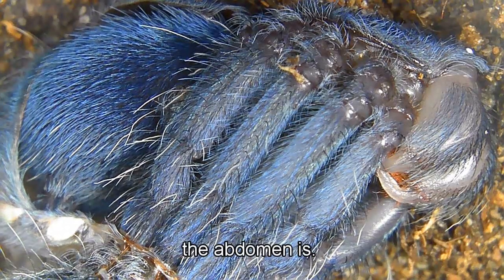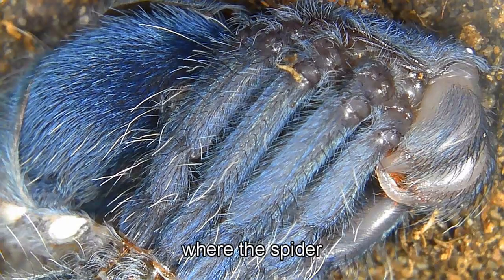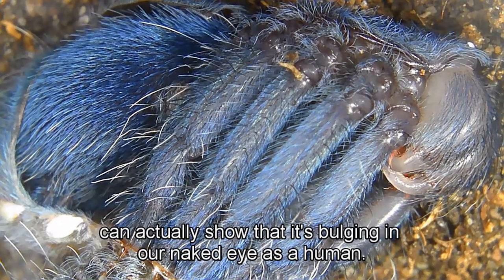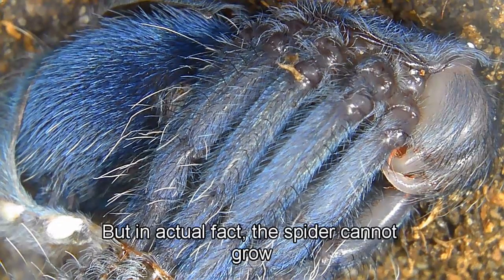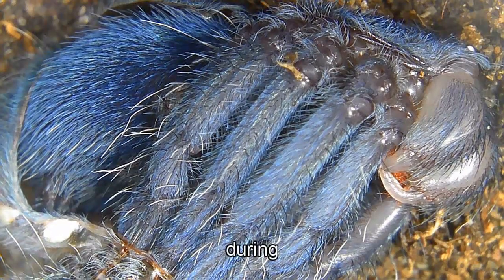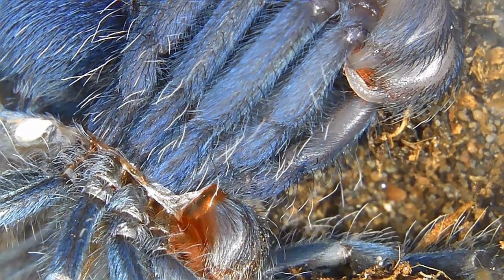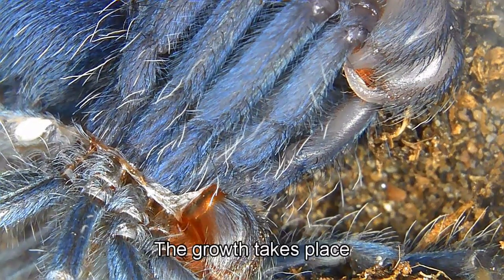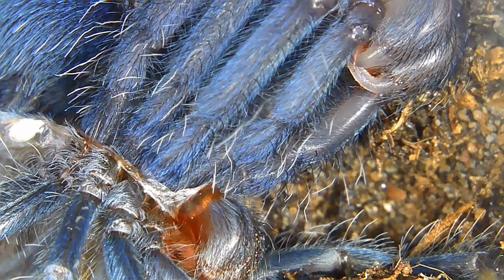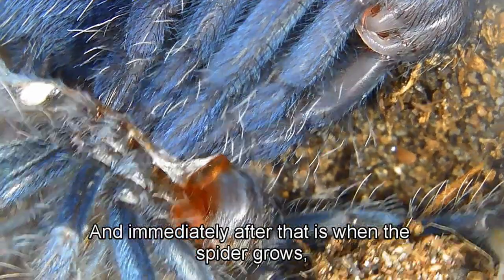The abdomen is the only part subtle and stretchy enough where the spider can show bulging visible to the naked eye. In actual fact, the spider cannot grow while it's still inside the old cuticle and old exoskeleton. The growth takes place during the molting process — right now, what you're seeing, and immediately after, is when the spider grows.